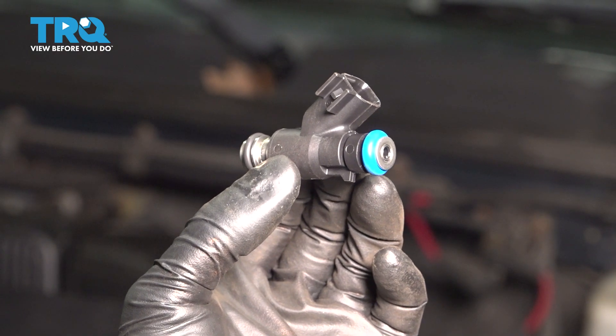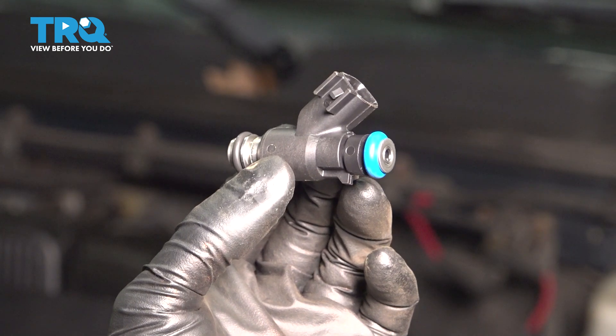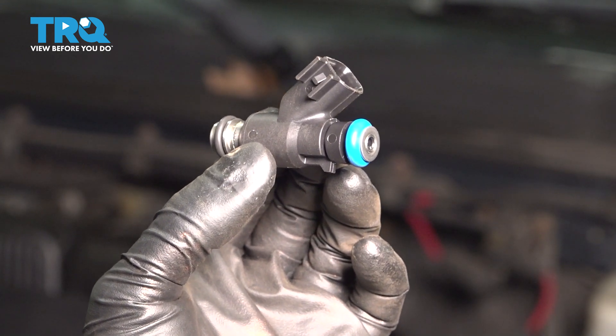In this video, I'm going to show you how to replace the fuel injector on this Chevy Silverado 2500 with a 6.0 liter engine. To do this job, we're going to have to remove the fuel rails, so let's install these TRQ injectors.